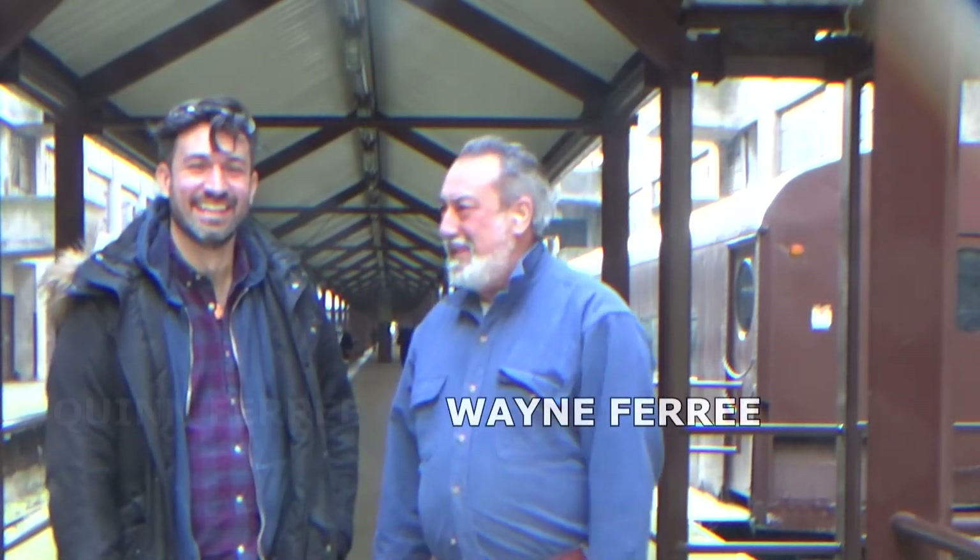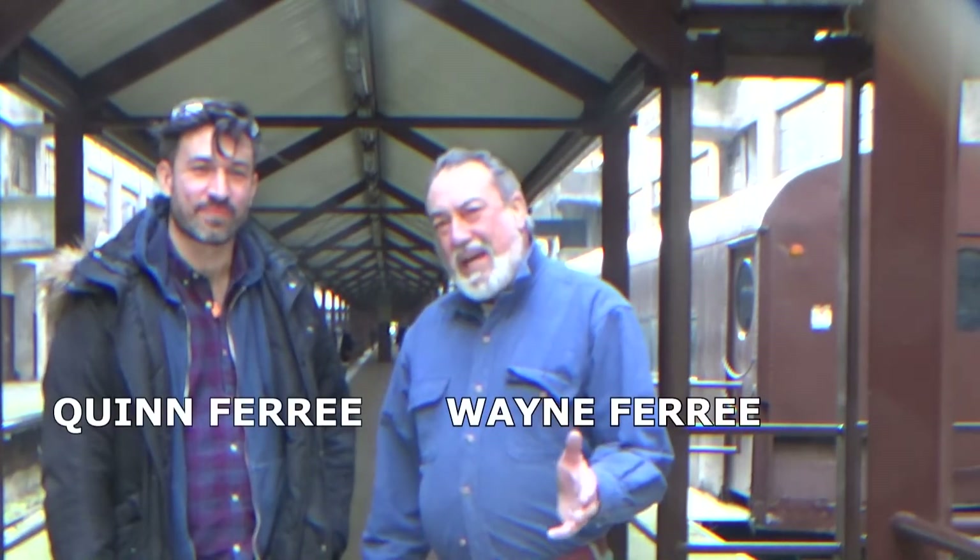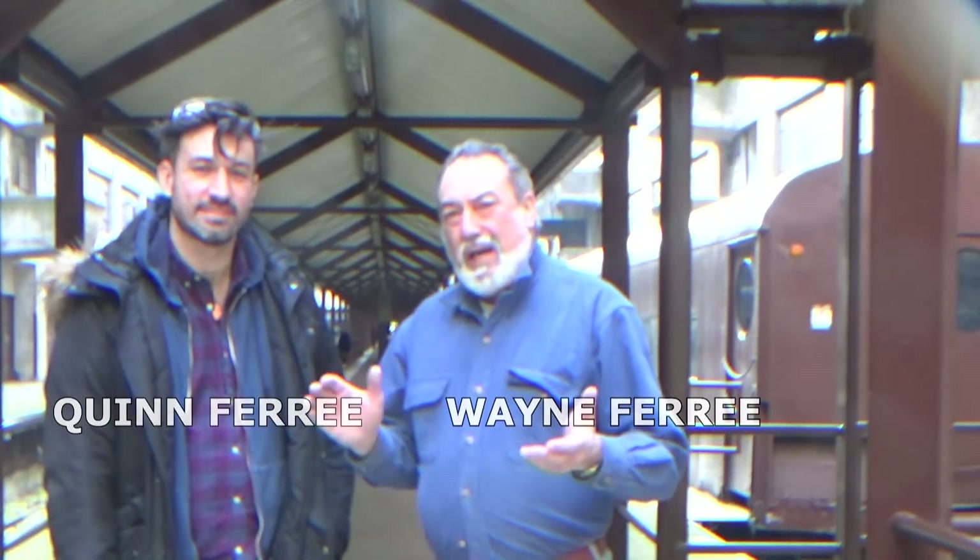Hi, I'm Wayne Ferree, and I'm Quinn Ferree. Today we're going to cut an aluminum sheet into a logo for a guy who's got a wine cellar, and we're going to do that with a CNC machine and a water jet. We're going to show you how that's done.